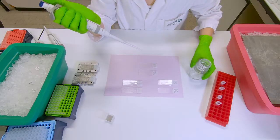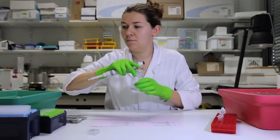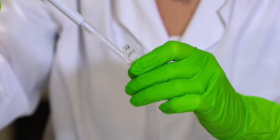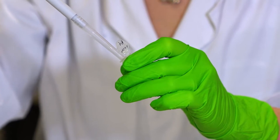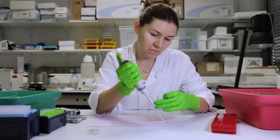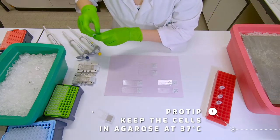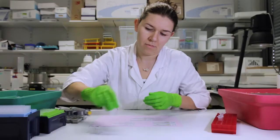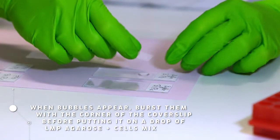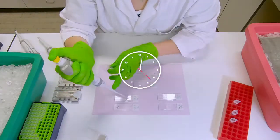Mix the cells with 1% agarose to a final concentration of 0.7%. Then place a drop of 70 microliters of the mix in each of the glass slides, and place the cover slip on top of each drop. Whenever one slide is ready, just transfer it to the cold metal plate to settle the gel, then continue preparing the rest of the slides.